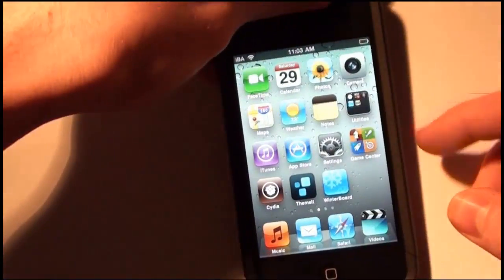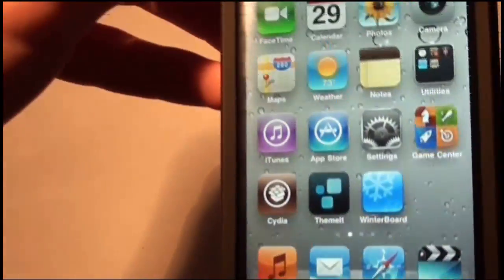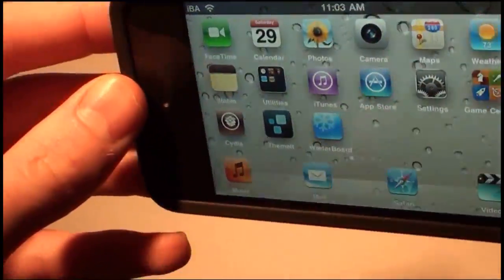Now let me show you what it looks like with the depth set high — all the way up. It's just way more intense. You can just see so much more of the 3D effect.